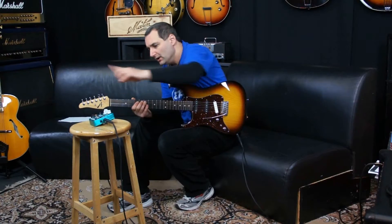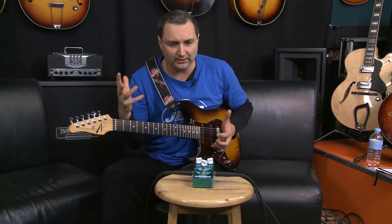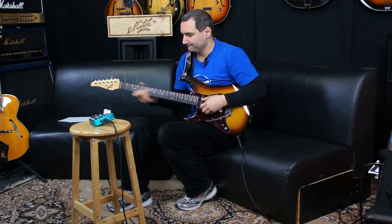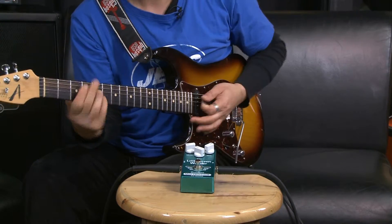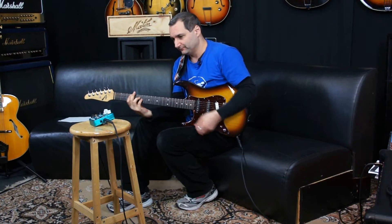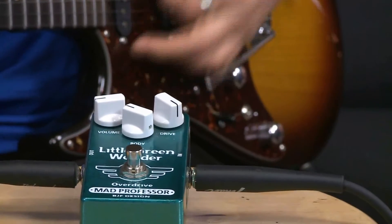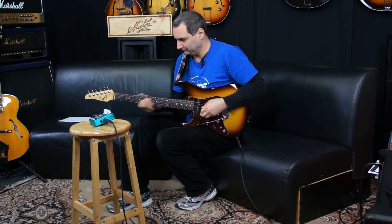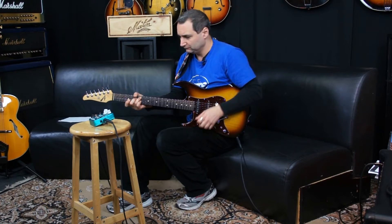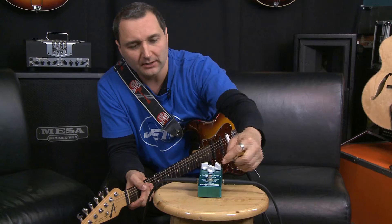Now, if I want the gain right up, you can hear here — I'm picking with the fingers lightly and it's clean. Cleanish. If I clean it up just a little bit — now that's not touching the pedal in any way, going nothing more than just picking with the fingers and then digging in with the pick. So now you're hearing the pedal on full gain. That is as much gain as it has.